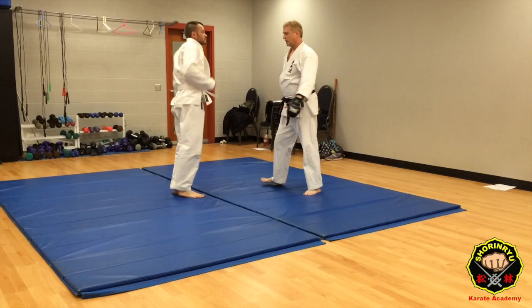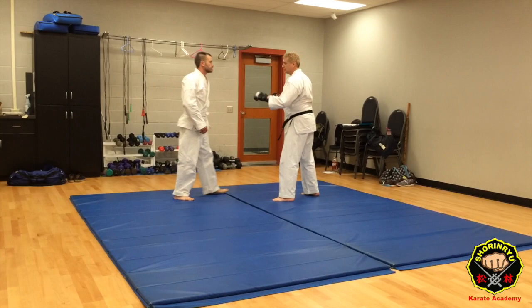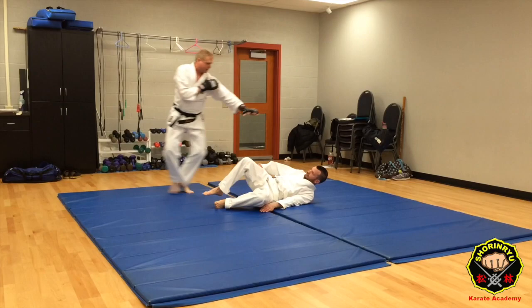So let's try that again — let's do it from a slightly better angle. He's reaching in: hit him, stretch him out, strike, kick.